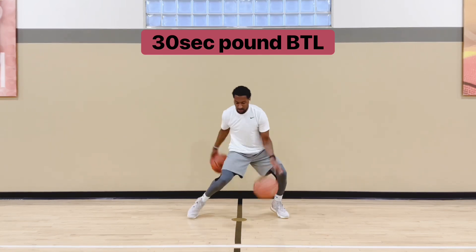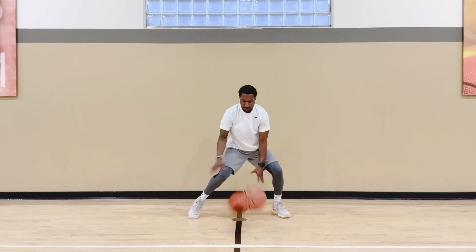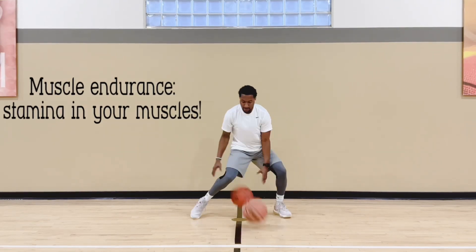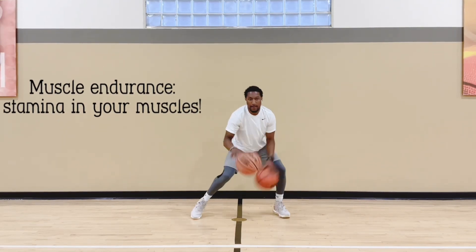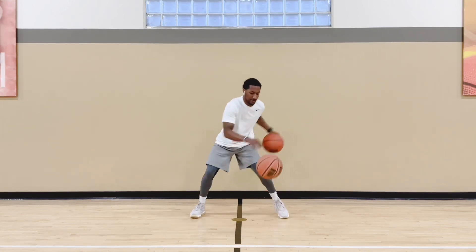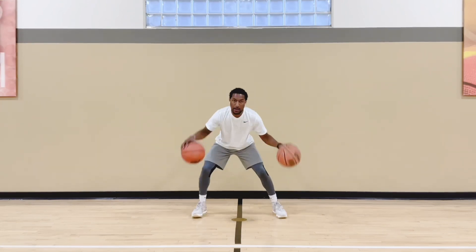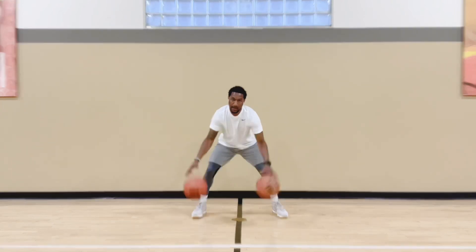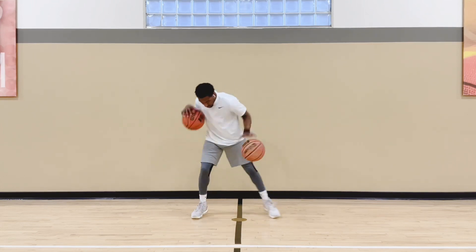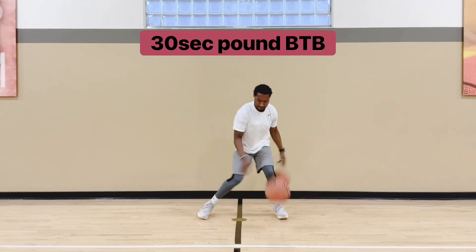So now we're about to get to that elite work. We're going to pound through the legs — one pound through the legs, alternating each side, 30 seconds. This is a pretty tough one. You see I'm messing up — I'm a little rusty. I haven't done two ball dribbling in a little while. Especially going 30 seconds continuous, you get pretty tired.